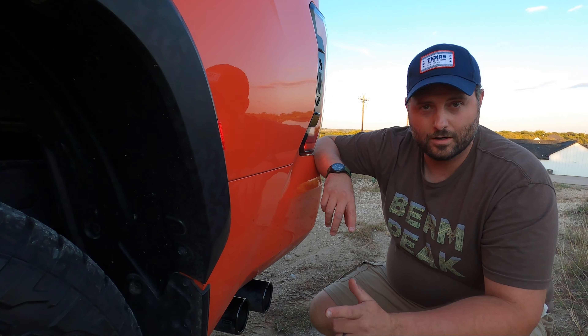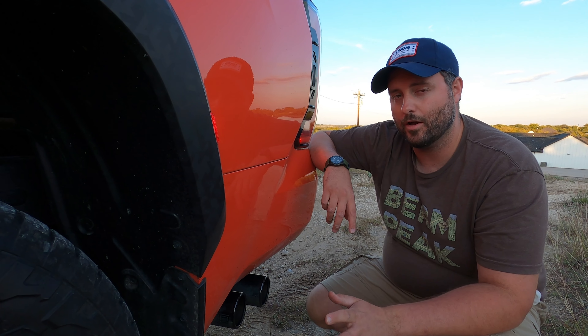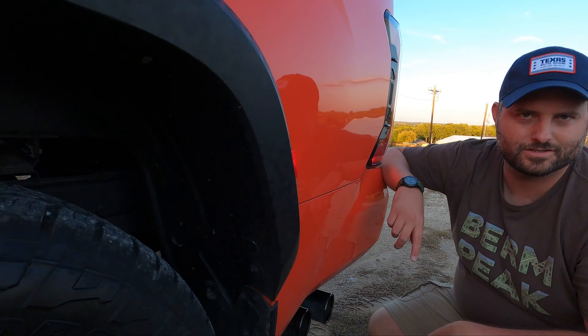Rear locker - rear locker comes with TRD Pro. Four high, four low - not four auto, but that's fine. You also need to look at the multi-terrain select. Let's jump in the front and show that.